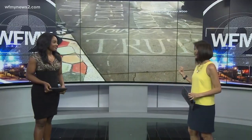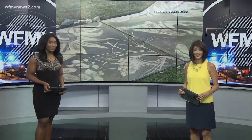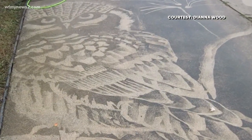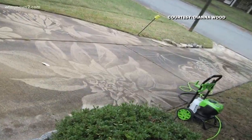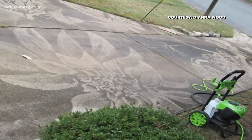You have to take a closer look at this. A Burlington woman made this art on her driveway by using a pressure washer. It's pretty incredible. She says her husband bought her the power tool for her birthday. Now she uses it on fences, garbage cans, anything you name it. The driveway, as you would imagine, takes a little bit longer, so she decided to make it into an art project — and this is what she created.